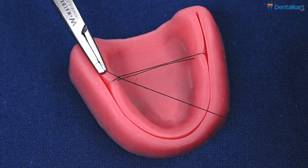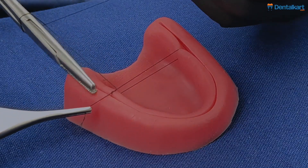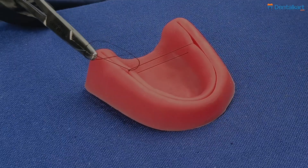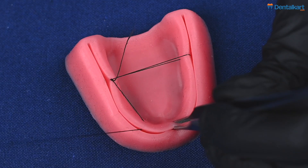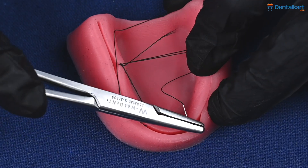We tie the suture in this area. After tying the suture in this area, we take two more bites in the lateral incisor and canine region on either side.